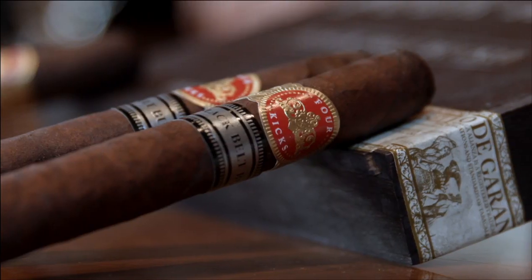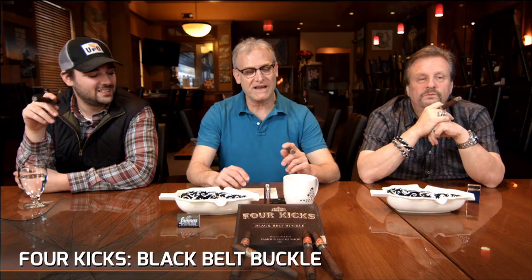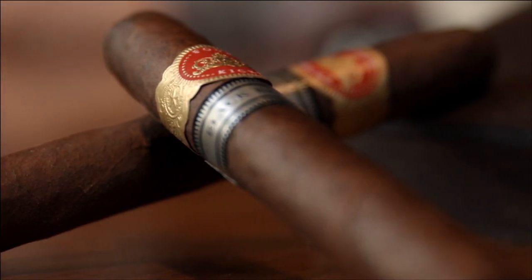Hi, Gary Korb here for CigarAdvisor.com and we are doing a video review on the Four Kicks Black Belt Buckle. It's from Crown Heads and I'm sitting here with my colleagues John DeTore and Tommy Zeman. What we have here is the sequel to the original Four Kicks blend from Crown Heads. It's called Black Belt Buckle.